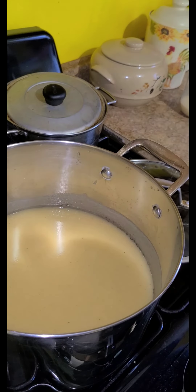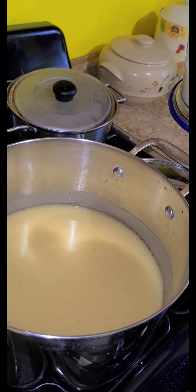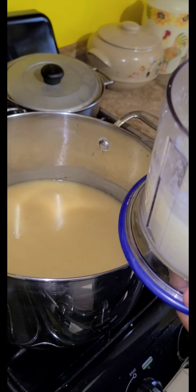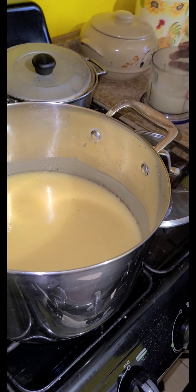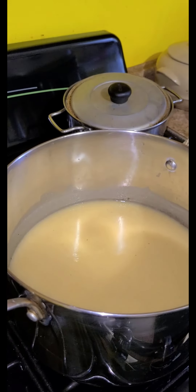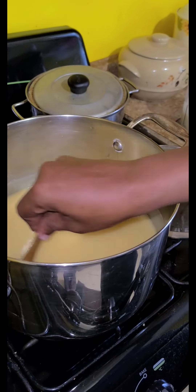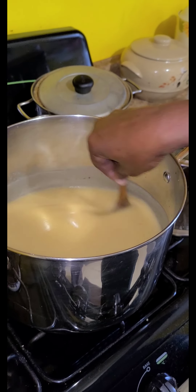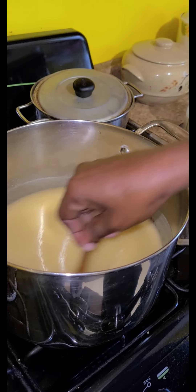Then we're going to add the pineapple — not yet, we're just showing the pineapple. The pineapple is blended with coconut milk inside of it, so you have to blend it. Blend the coconut and the pineapple together. It will be like a puree.